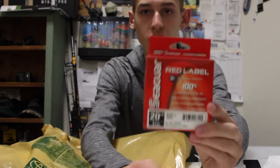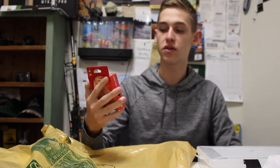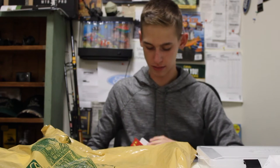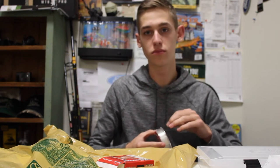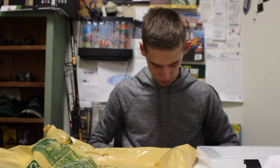Then we got some Seaguar Red Label Fluorocarbon — 20 pound, 175 yards. This was pretty cheap; I got it for around $10 on sale. Seaguar is really good fluorocarbon, so I got the cheaper model because I wasn't trying to pay $30 for it. I'm going to use this for lipless cranks, jerkbaits, and squarebills once I get a baitcaster. Since it was so cheap, I just decided to stock up.